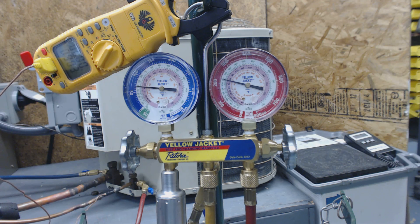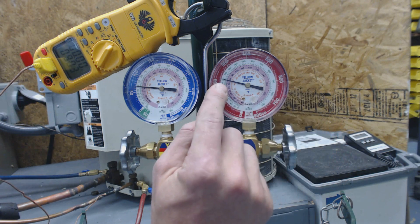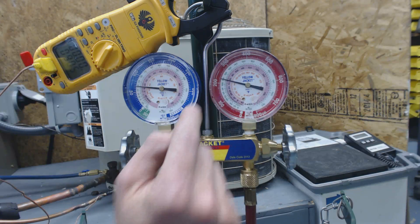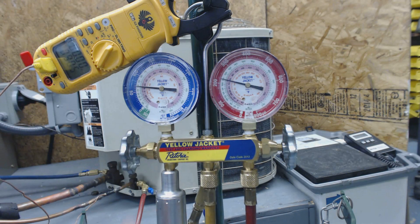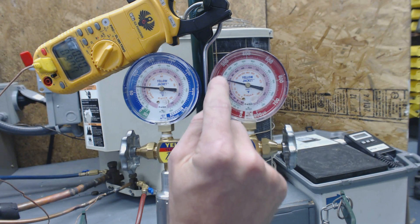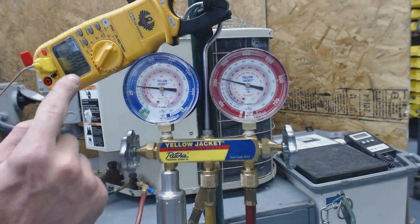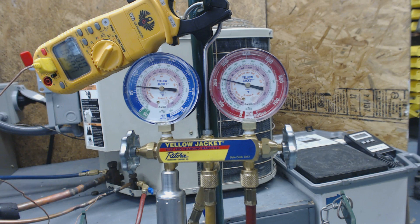We have our temp probe right here measuring at about 90 to 90.5 degrees. On the head pressure side - the liquid side - if we look at the pressure, we're at 224 PSIG. We follow that into the green saturated temperature, which is the inner saturated temperature. That is 110 degrees. So we take 110 degrees minus 90.7, and we're at about 19.3 degrees of sub-cooling.